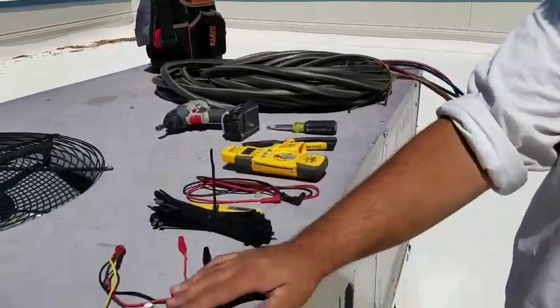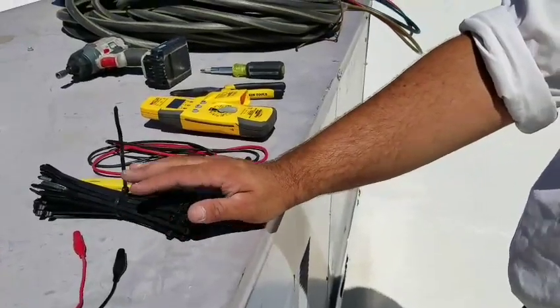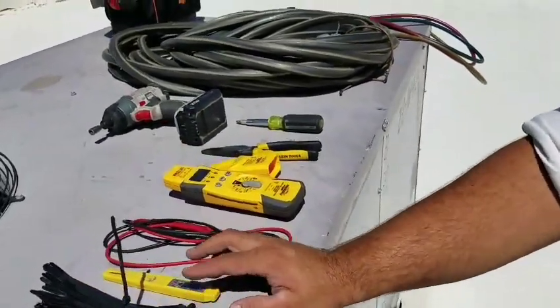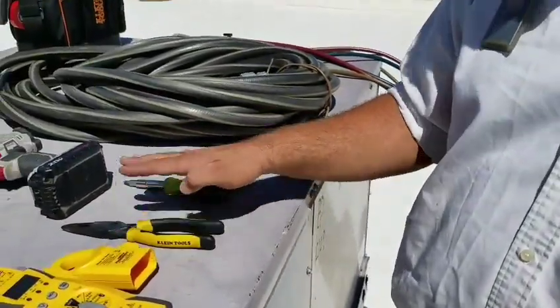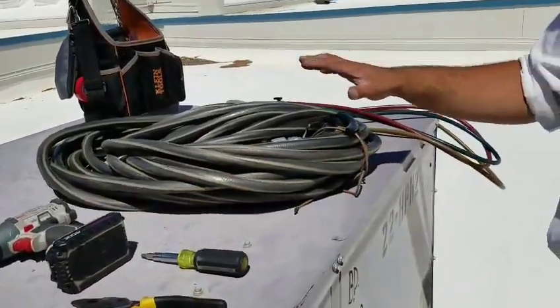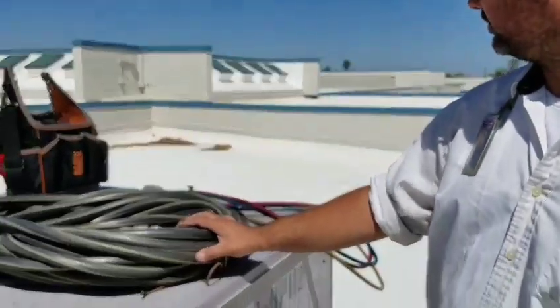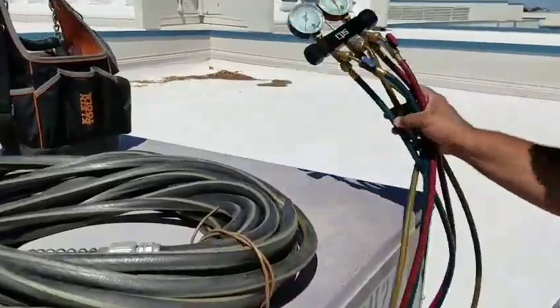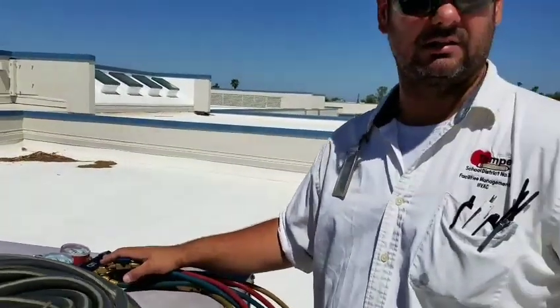As always, you need to lay out the tools you'll be using for your job today. We have a few things here: some jumpers to make the unit run while we work, some zip ties, a thermometer so you can take some readings, your multimeter, needle nose and 10-in-1, your impact, a hose — and if you see somebody doing a PM without a hose, they're not doing it right — and then our gauges. We probably won't use these today but we have them just in case.